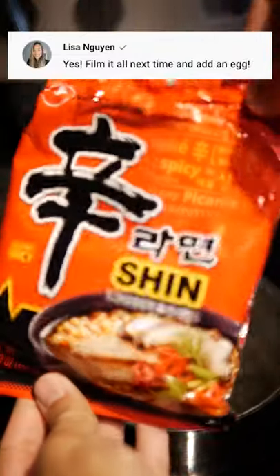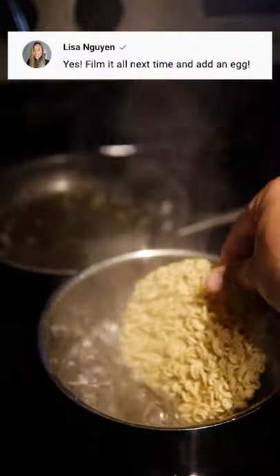In my last spicy ramen video, my friend Lisa commented to add an egg and film it all next time. So we're going to cook the ramen, a fried egg, and we'll go in for a taste test.